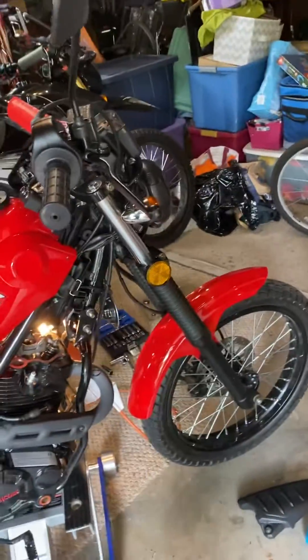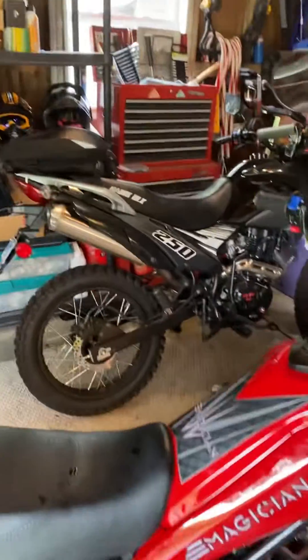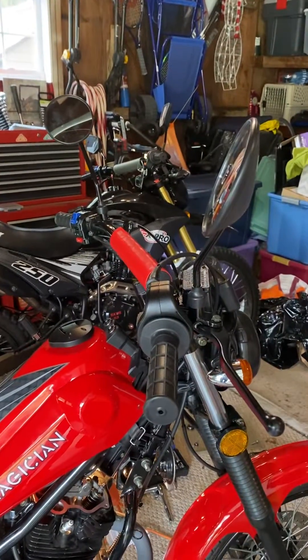Hey, just a quick video on adjusting the valve lash on the CG250 motors. I did my Hawk DLX and did it wrong, learned the hard way. The valves were really really noisy when I got done.